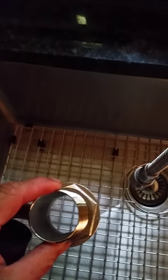Just demonstrating the Gemlux duckbill fitting that goes into a through hole — it's a Gemlux through hole. I'm putting it into my fish box drain.